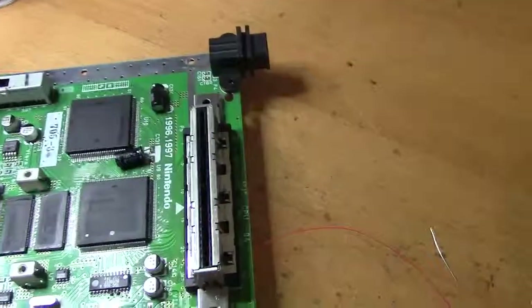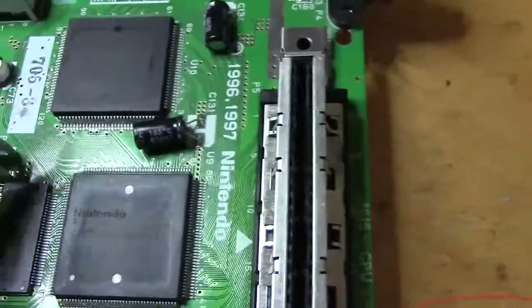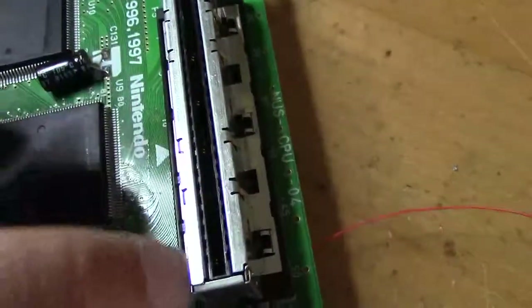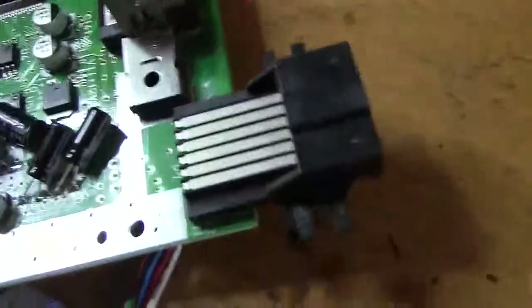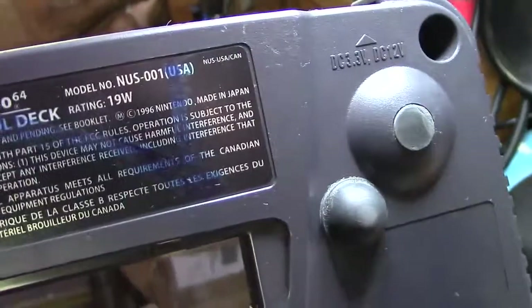It was kind of messed up so I had to recap it. It turned out this was a 1997 board — you can see it says '97 there. It's an NUS-CPU-04, and the serial number is NS142-something. It's an NUS-001.